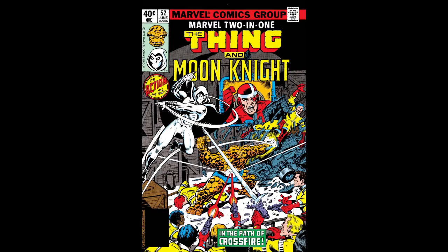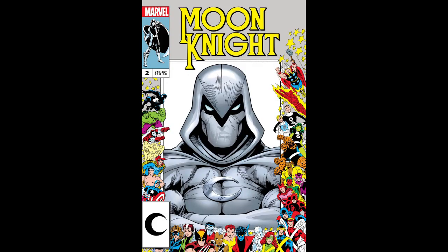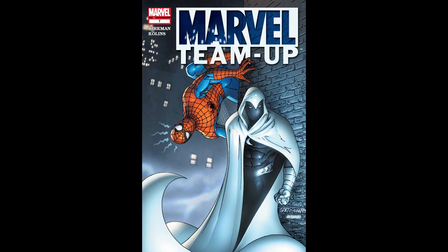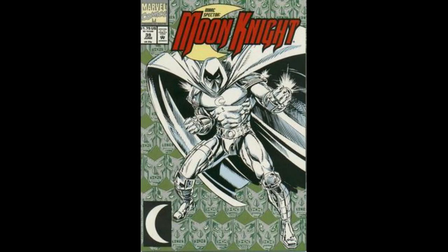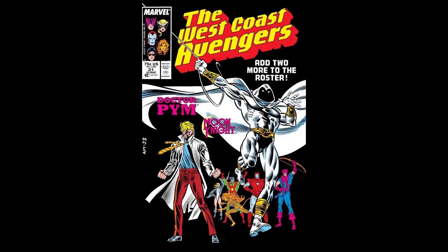I have known Moon Knight for a long time — well, I know the character. I first got introduced to him way back in Marvel 2-in-1, and followed him along a lot over the years. He's had various stabs at his own series and played a pretty prominent role in the West Coast Avengers for a long time.